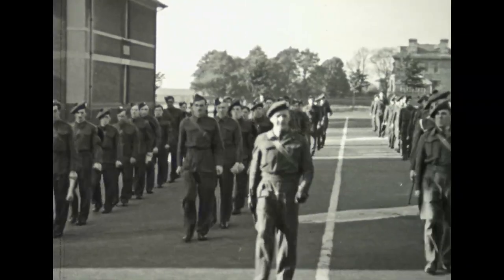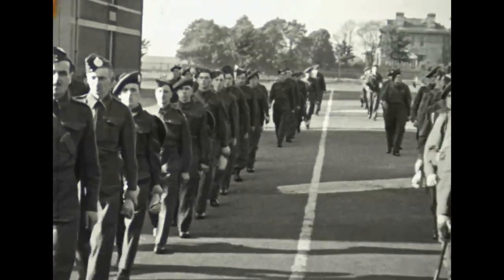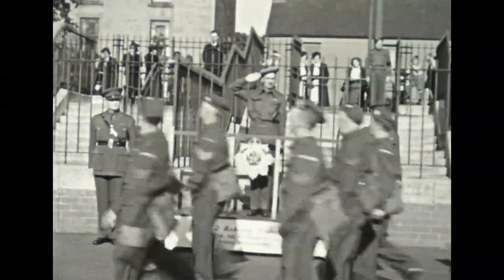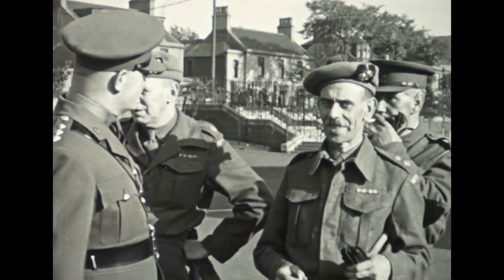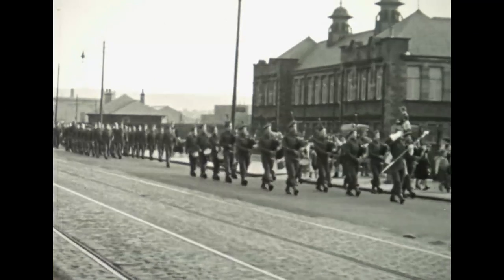The Home Guard was also far from a makeshift army. When the force was set up, the government had expected 150,000 volunteers in total. But within 24 hours of Anthony Eden's radio broadcast, 250,000 had joined. By August 1940, at the height of the Battle of Britain, over 1.5 million men had volunteered.